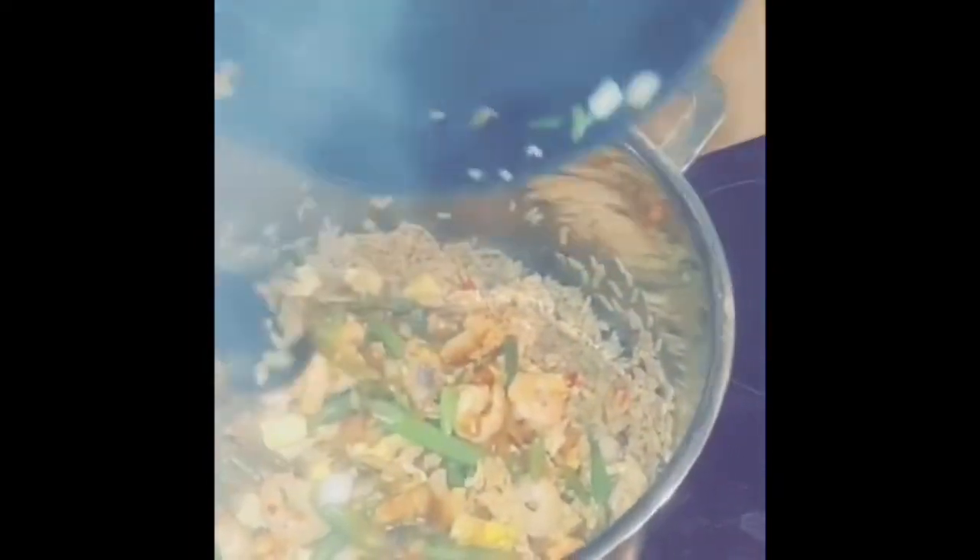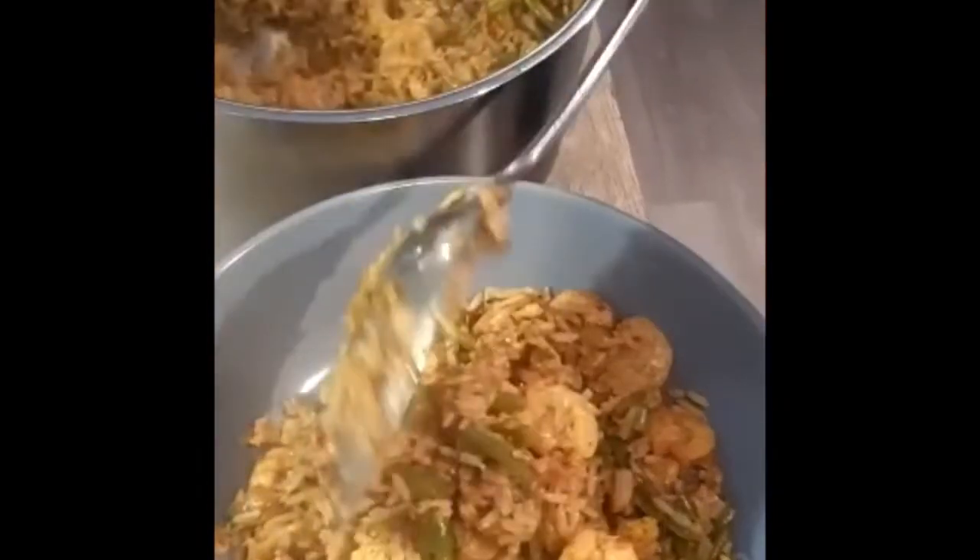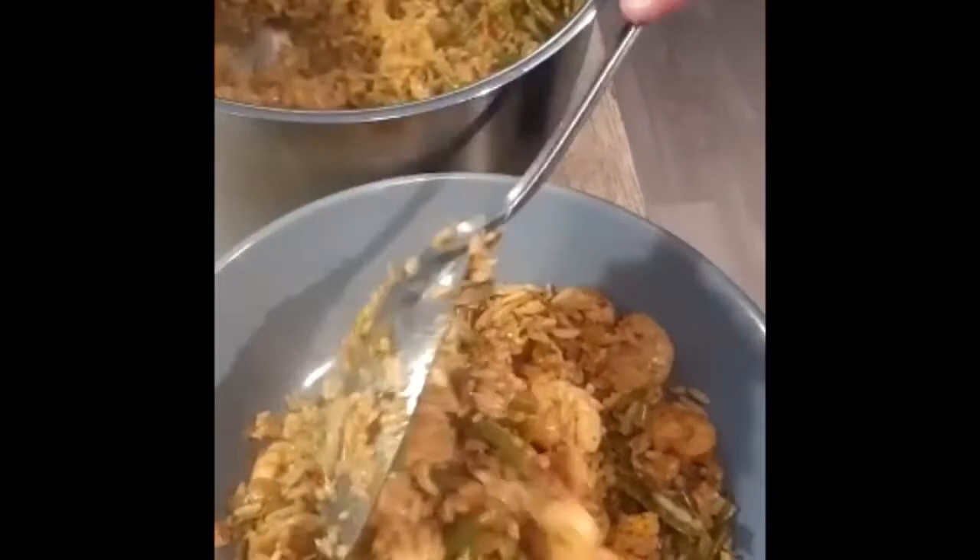Make sure you check the rice is fully cooked first. Stir everything together, check for the flavour, then serve. This made four meals — enjoy!